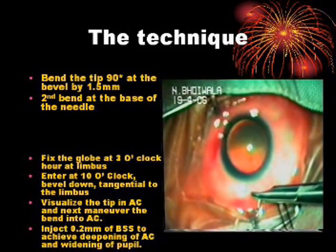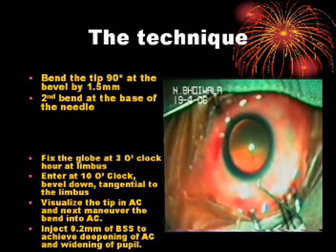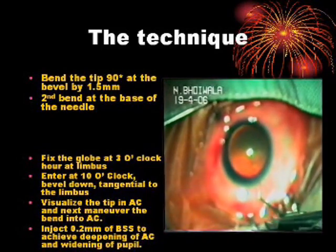The technique: Bend the tip 90 degrees at the bevel by 1.5 millimeters, then make a second bend at the base of the needle.